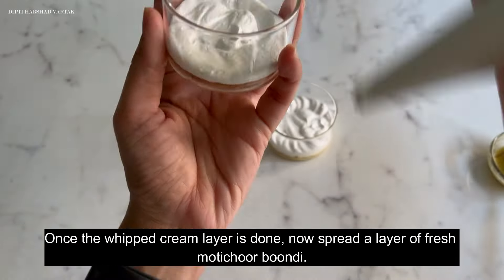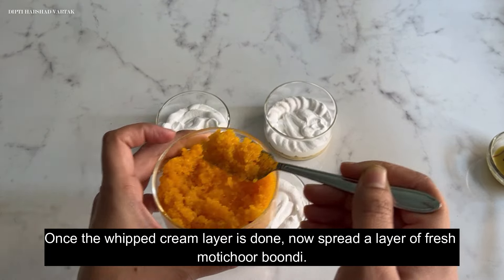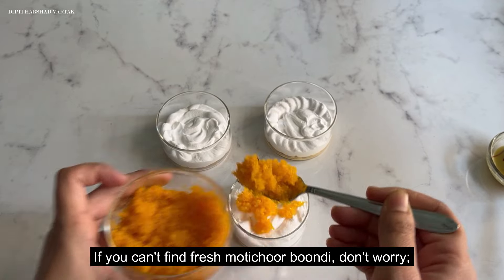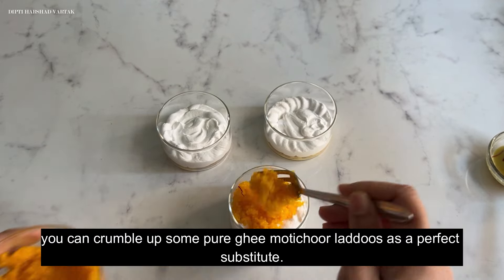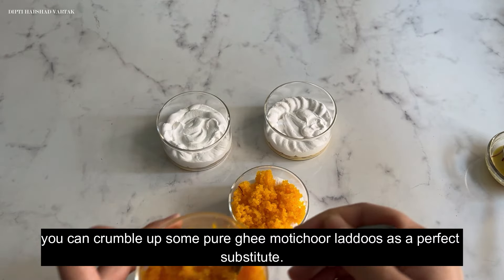Once the whipped cream layer is done, spread a layer of fresh motichur bundi. If you can't find fresh motichur bundi, don't worry — you can crumble some purgi motichur laddus as a perfect substitute.